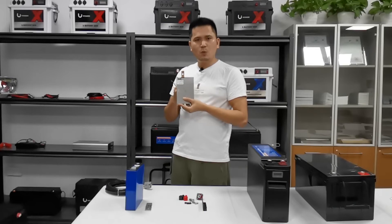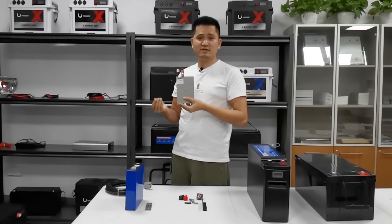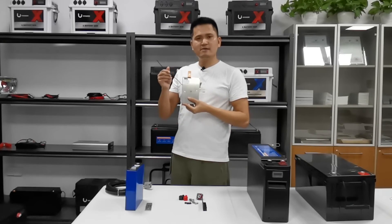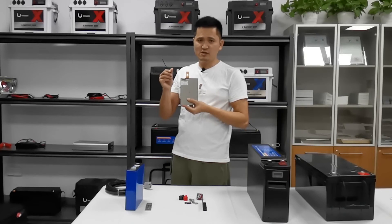We use a 250Ah BMS because we want to guarantee that our users — the final customer — can power their device or appliance whether it draws 2000W or 3000W. The BMS also has a low-temperature protection function, which is very important.